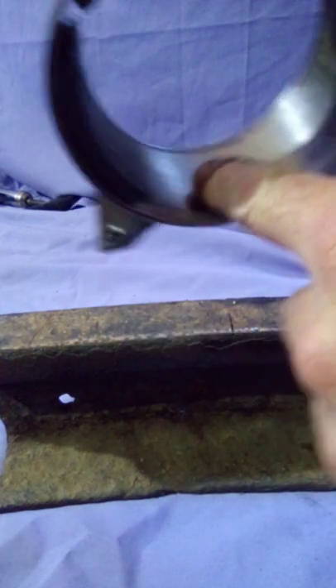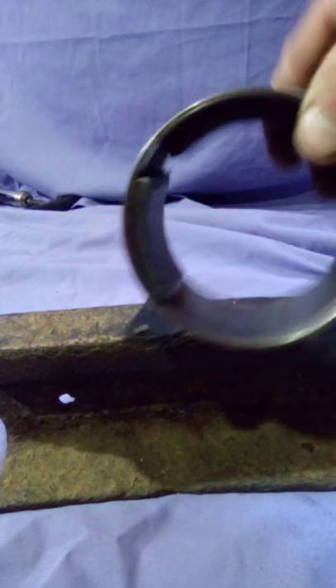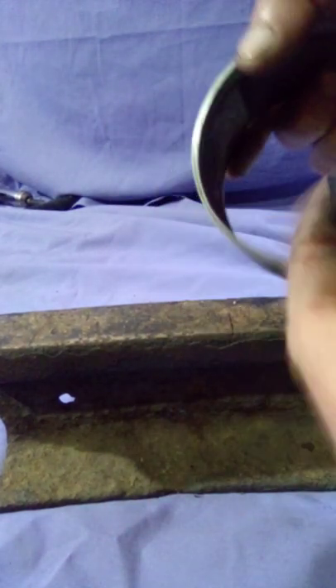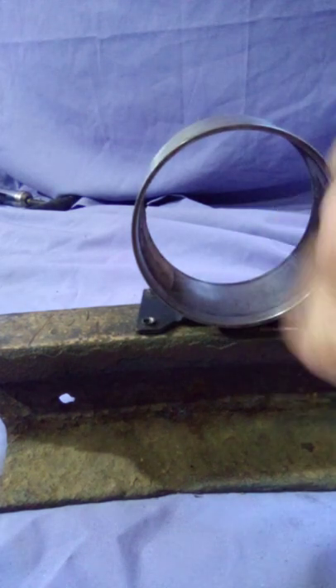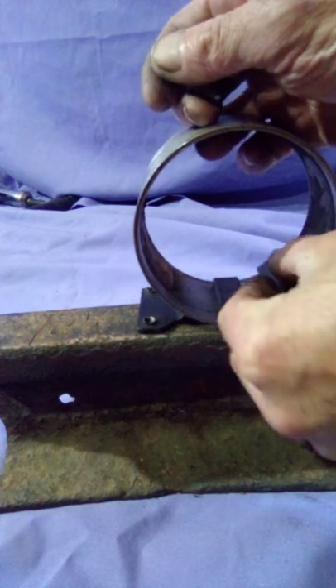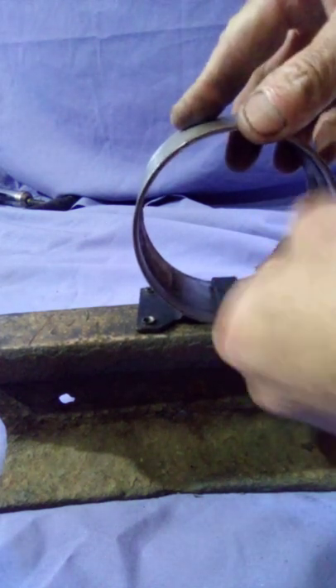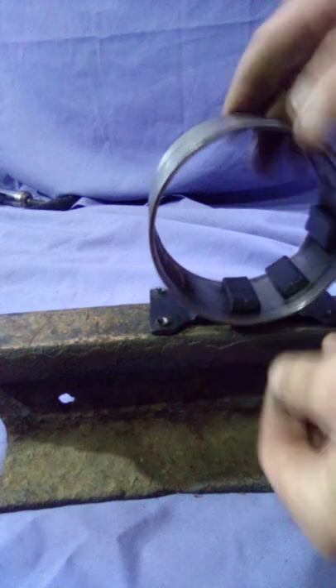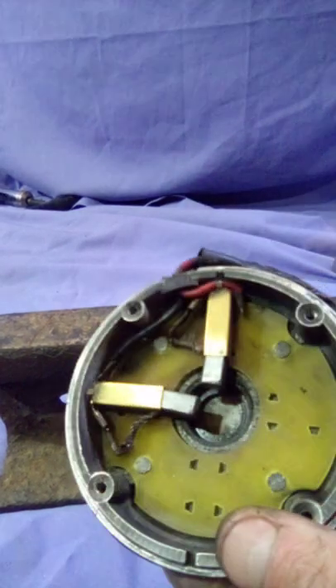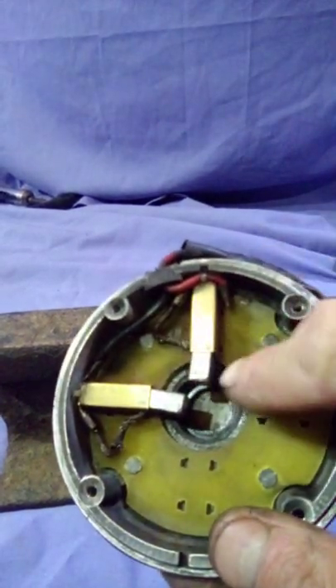Bringing the poles closer all the way around — that's how you take those out guys. I'll be putting in these ones, north-south, north-south all the way around. I'll put all the north ones in first, and then all the south ones will go in between those ones, and I'll glue them all in. Let's have a look at the brushes — the brushes are good, there's still lots of life on them.